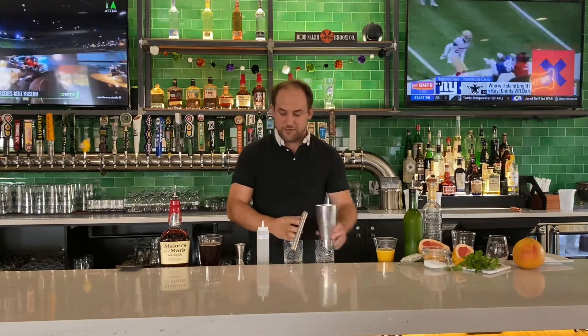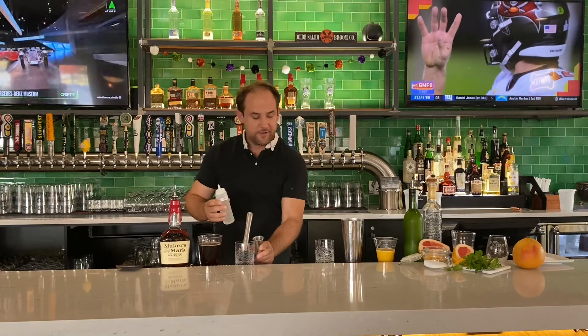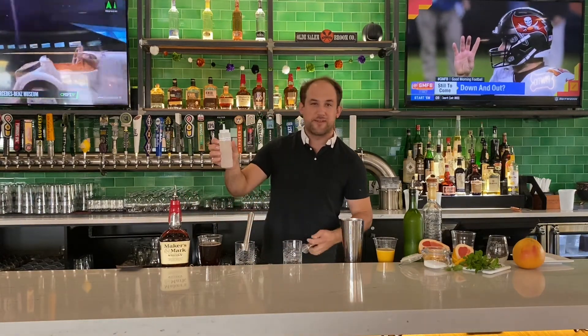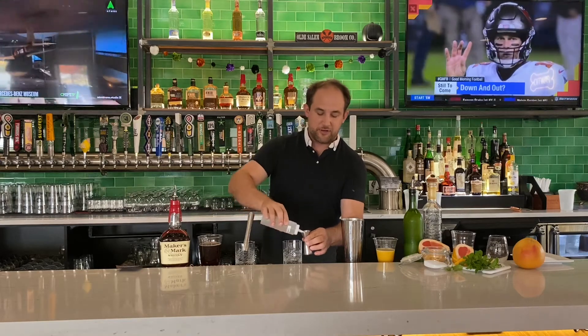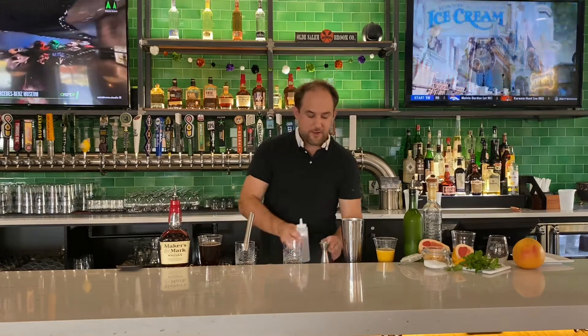For starters, we're going to use simple syrup, which is just a one-to-one mix of sugar and water. We're going to start off by putting a half ounce in — I've pre-mixed it here — this little simple syrup.